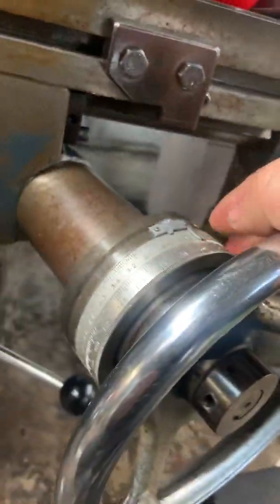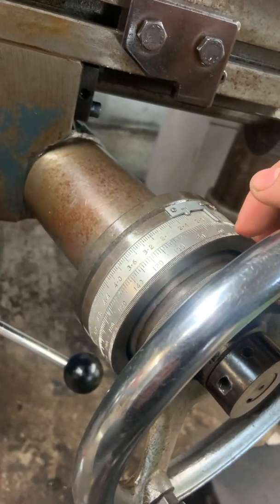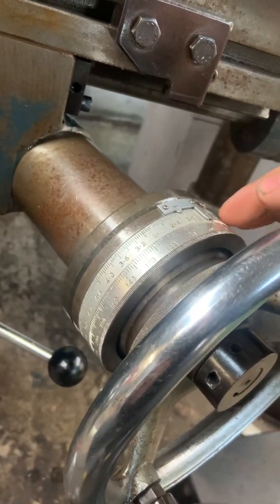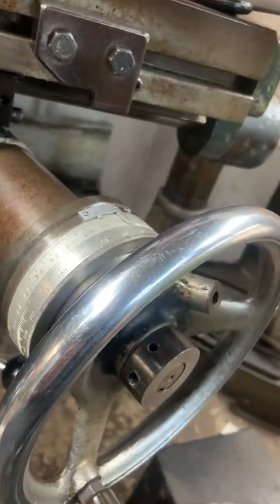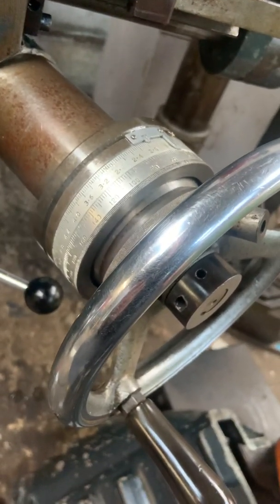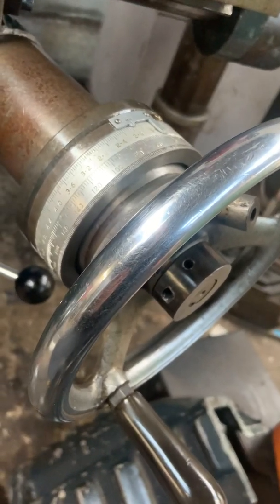I've stripped and cleaned this micrometer dial because it wasn't holding its zero. There were a few weird signs someone had been in there — a hole had been drilled and tapped for a grub screw, you could tell by the finish it wasn't original, and there was a hole for a roll pin but the roll pin wasn't engaging on anything. So anyway I stripped it, cleaned it, put it back together to see how it works.